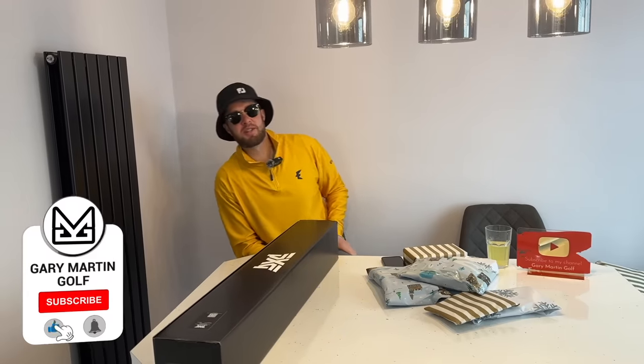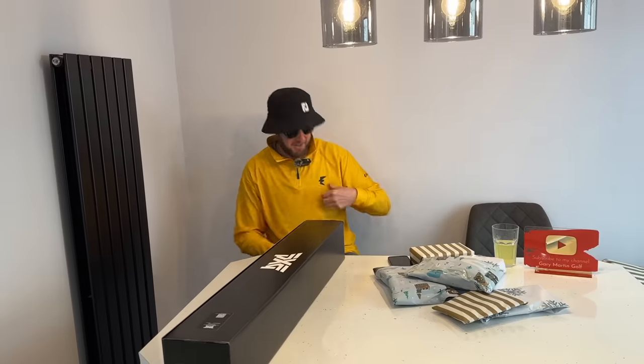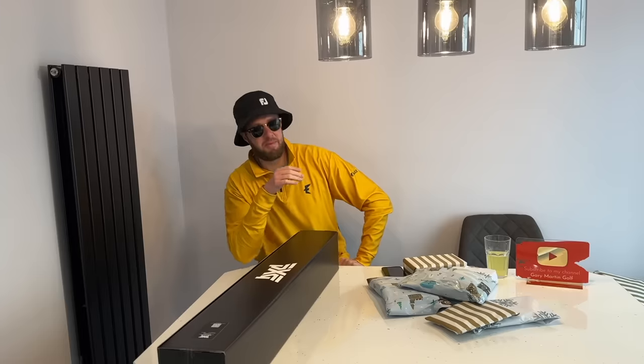Welcome back to the channel, guys. I hope you're having an absolutely fantastic Christmas. As you can see, I've been getting treated. I've got some new glasses, new hat, new top. But most importantly, I've been bought some golf gifts, which I wanted to share with you guys.